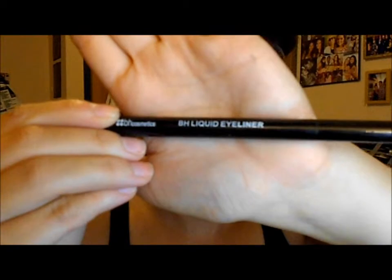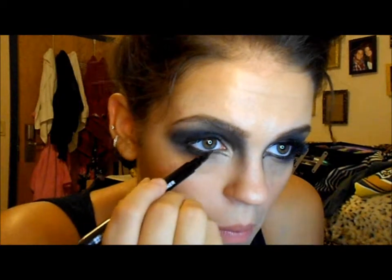Then with BH Cosmetics Liquid Eyeliner, I'm going to be lining the underside of my eye and also lining the top as well, just to connect the top and bottom and almost make sort of an open V into the middle of my eye. I'm slowly starting the line from the bottom lash line and just bringing it in. Once I'm satisfied with that, I'm going to darken up my lower lash line with the eyeliner and also darken up the top line as well.